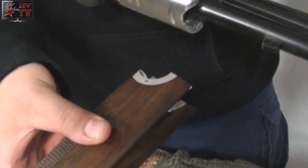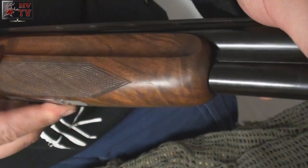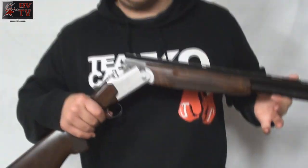Once that's done, grab the front part of your stock. Make sure you put the back on first. Make sure that is nice and flush in there. Once you hear that click, it's completed. Then it's ready to go.